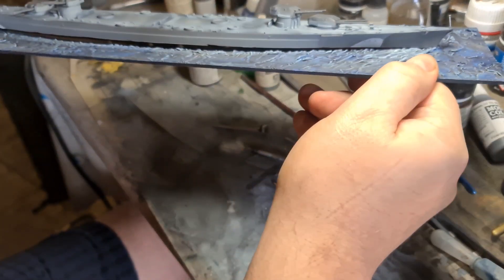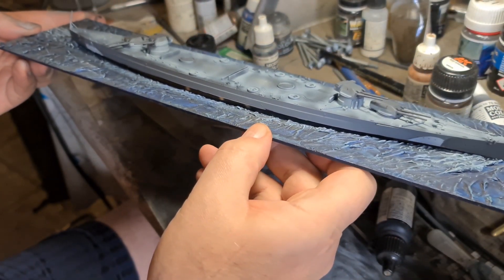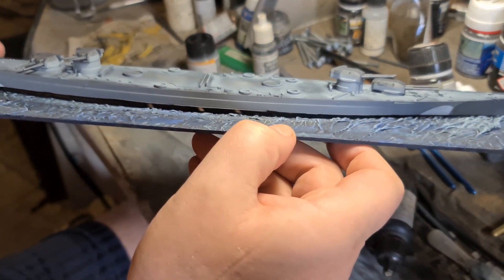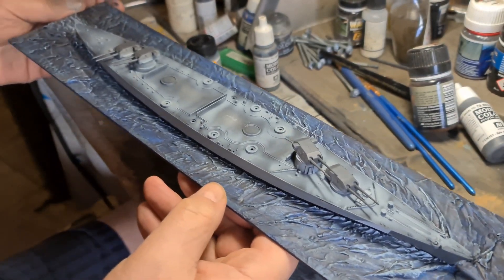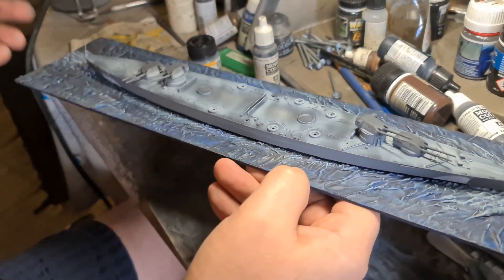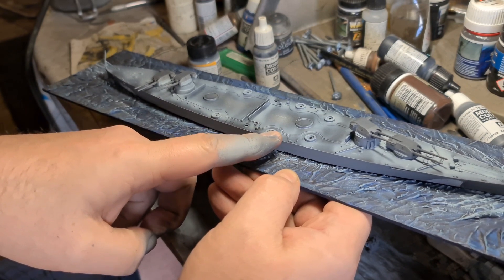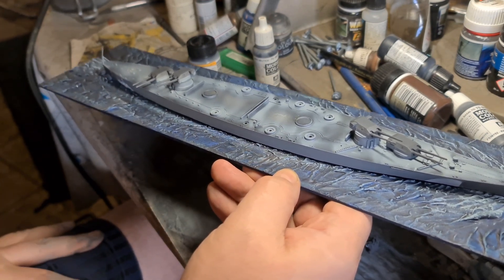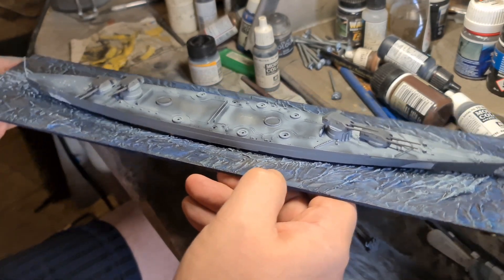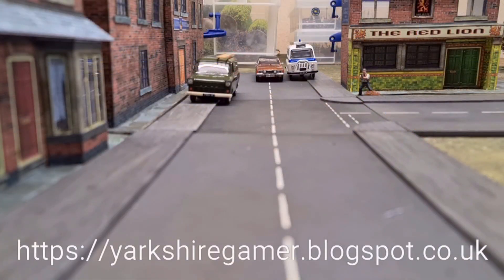We're looking a lot more like the Bismarck now — we've got some colour and camouflage done and we're ready to start putting it all together for the table. The next episode will look at painting the wooden decks, and once those are done we can start adding detail on top. I'll see you soon on part 6 of Build the Bismarck.